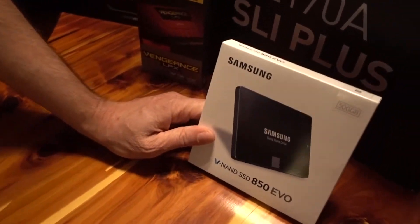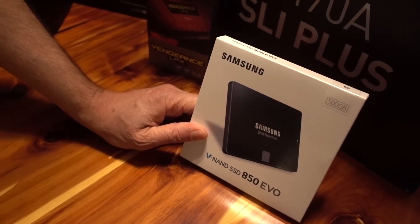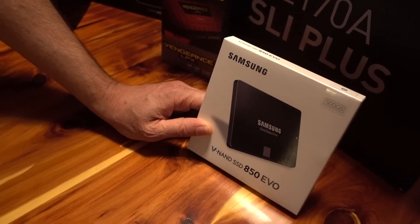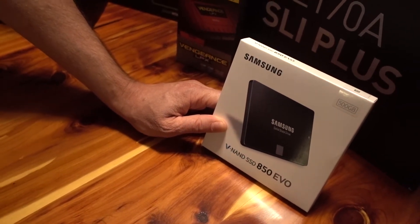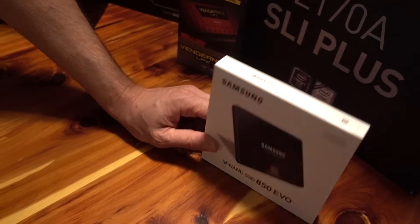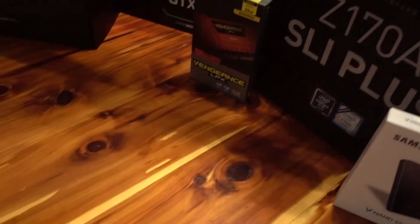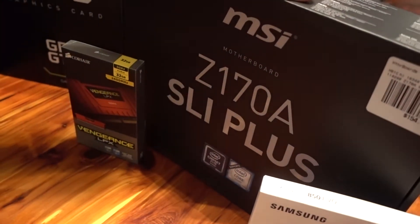We start with the hard drive — we got an SSD, 500 gigabyte. They come out with much bigger than this, but this is the first one before the price jumps, and it's got really good speeds at an affordable price.